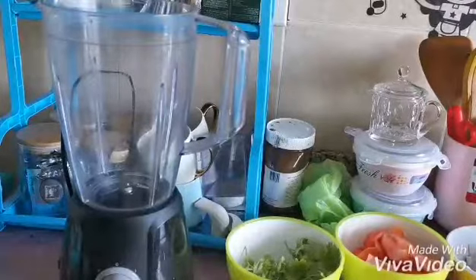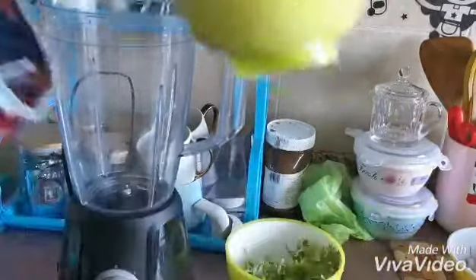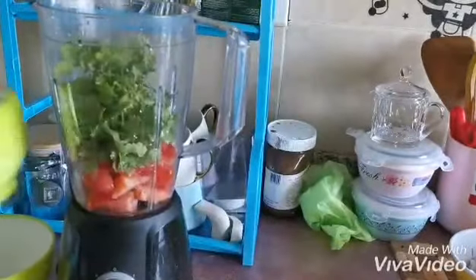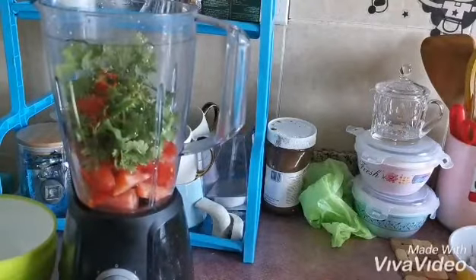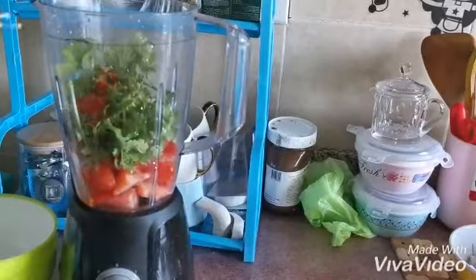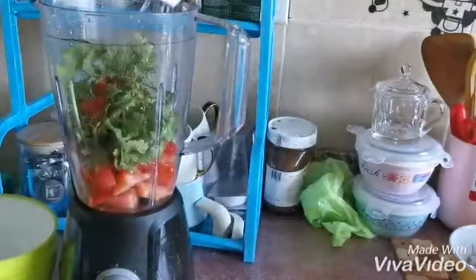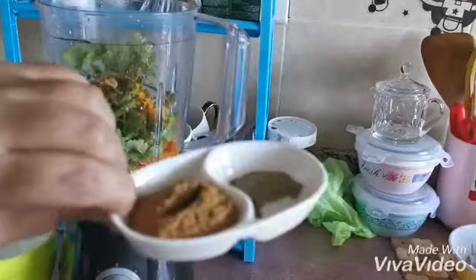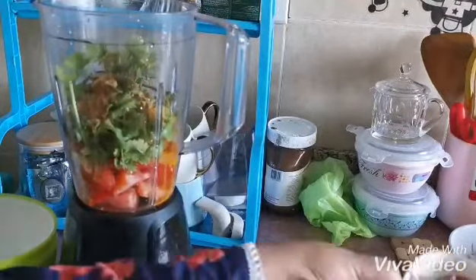While the spaghetti is boiling, I will prepare the sauce. I'm putting in the tomato, coriander and mint leaves, pepper and salt, lemon juice, turmeric, coriander powder, black pepper, cumin powder, tomato paste, and garlic and ginger paste.